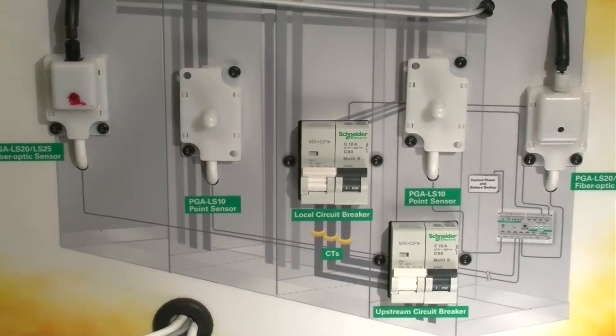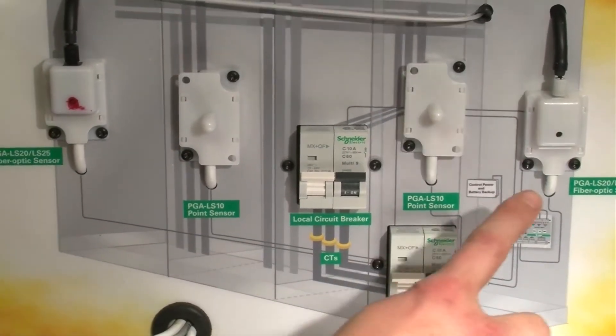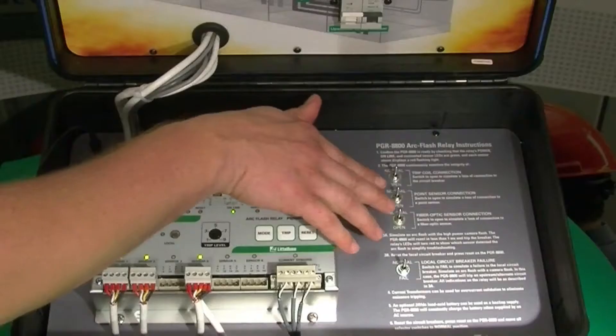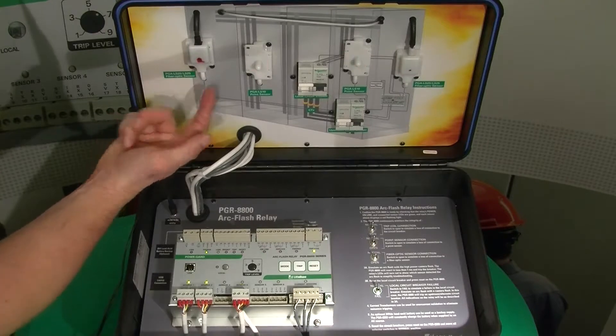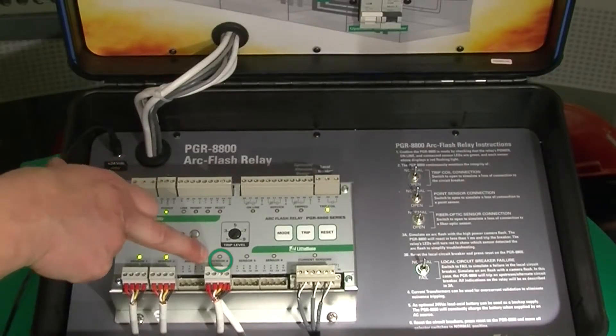The fiber optic sensor also has the same double pulse as our point sensors. What's happening is that we have a transmitter and a receiver — when the double pulse flashes, it goes through the fiber optic cable and is received on the other end. By turning this switch off, we actually cut the connection with the receiver of the fiber optic cable, and you can see that we have a sensor fault on sensor four.